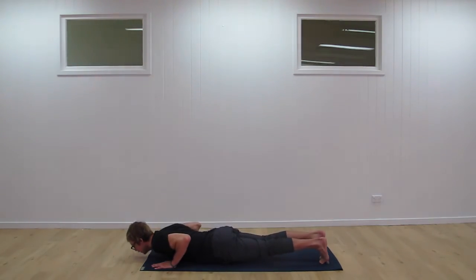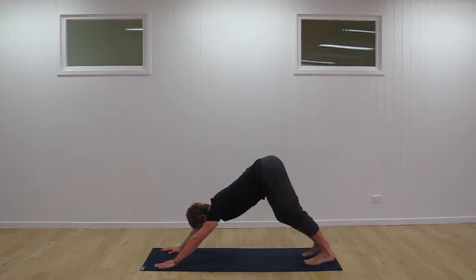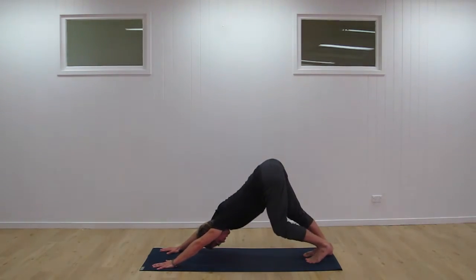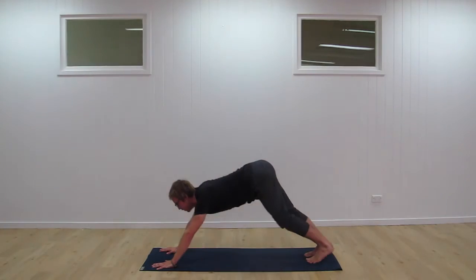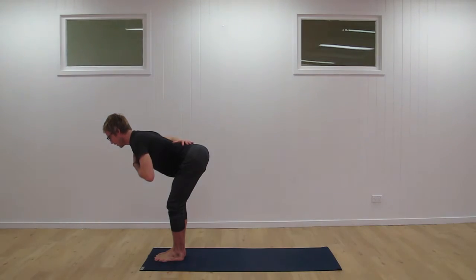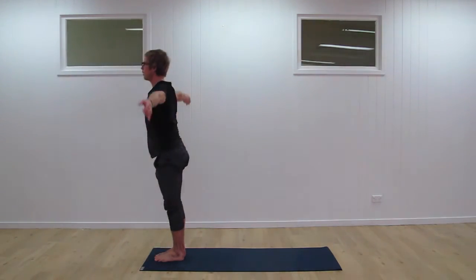Lower down through plank, inhale, tuck the toes. Exhale, back into downward dog. Take a couple of moments there, a couple of breaths. Next inhale, look forward, step the feet through, come up to the flat back position again. Check in with the spine. Exhale, fold forward. And inhale, sweeping one more time all the way up.